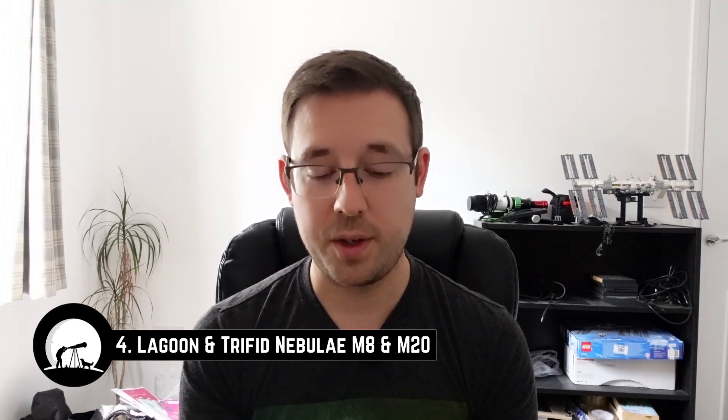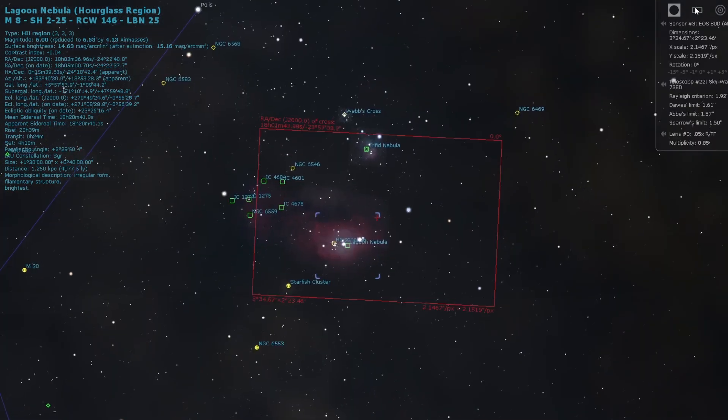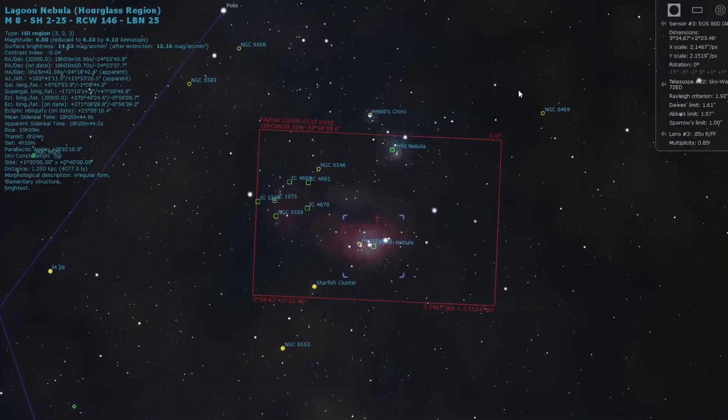Moving on to the last two targets — actually three on this part of the list. I can't image these from my location because they're generally too low on the horizon, but I include them because they are amazing targets. Number four is the Lagoon Nebula, and I'm going to include the Trifid Nebula here as well, because with wide field equipment — even a three inch refractor with a crop sensor DSLR — you can fit both targets in the same field of view.